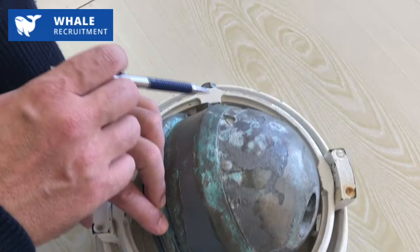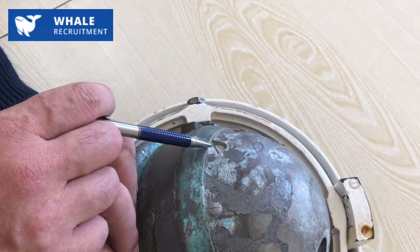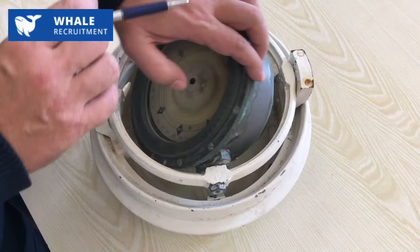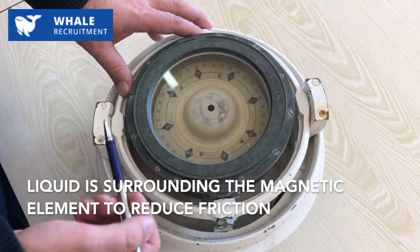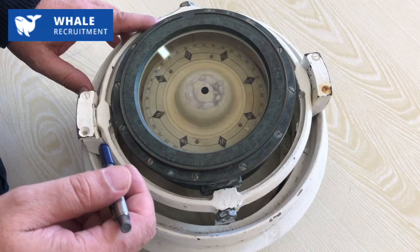The other part of the construction we still need is this screw, which is necessary to fill the magnetic compass with a special liquid — an anti-corrosive liquid which helps to make the compass card float. We need it to float in order to reduce friction between the compass card and the construction of the compass.